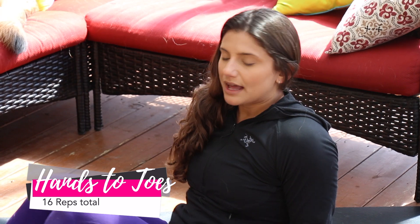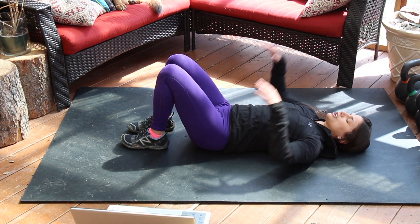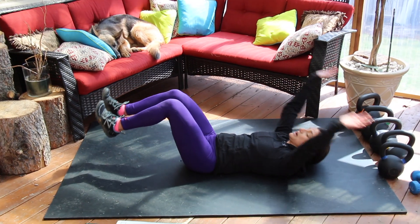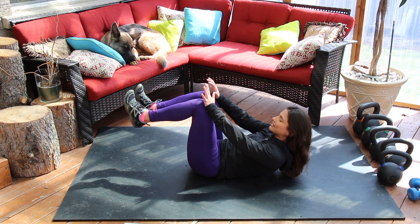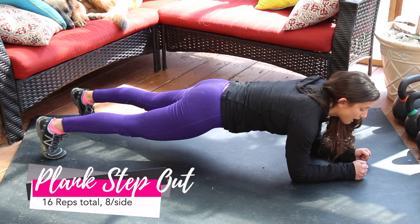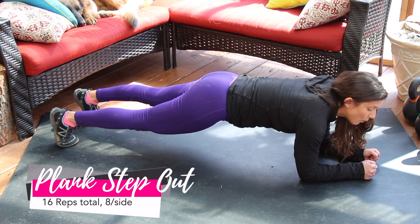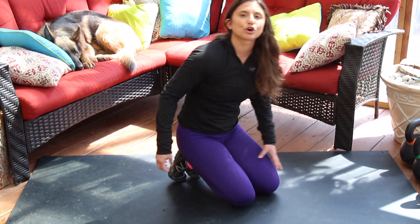Our fourth category, more core-dominant movements. Exercise number 10, hands-to-toe: lower back pushed into the floor, hands and arms out away from the body, bring the hands as high up as you can — whether it be to the toes, the shins, or the knees — for a total of 16. Movement number 11, a plank step out: get into a hard plank position, tapping one leg out and then the other while keeping the hips nice and low — total of 16, eight per side.